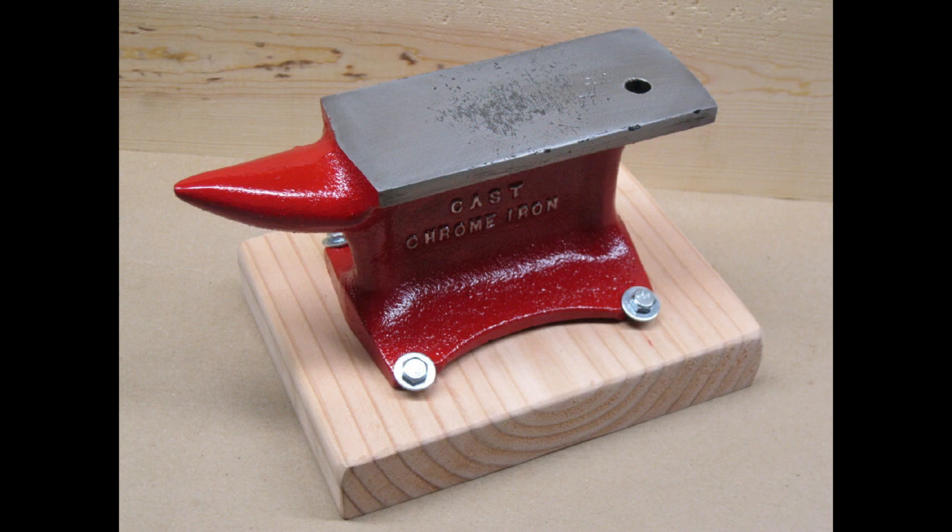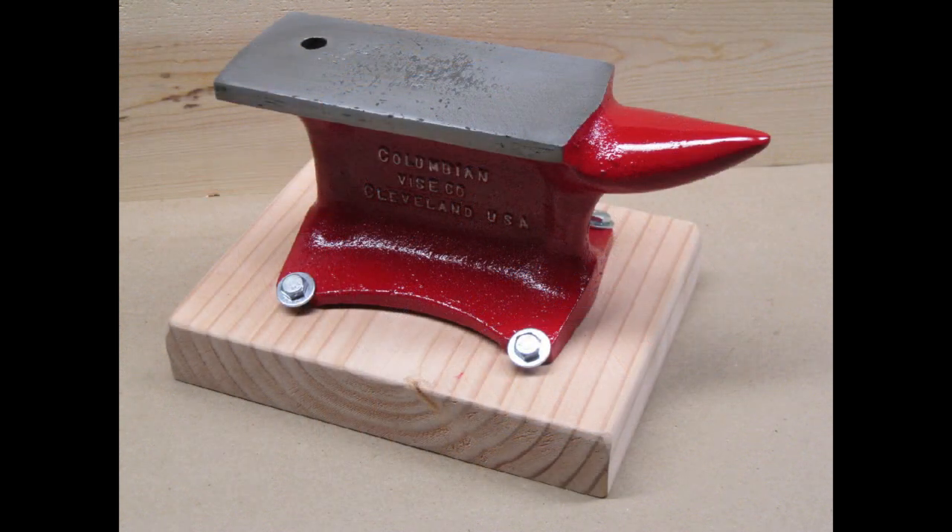The gouges in the work surface were way too deep for me to remove. I don't think they will affect how I plan to use the anvil.